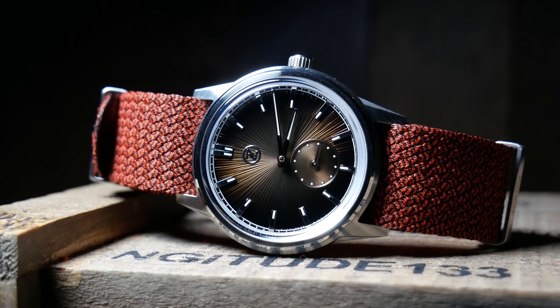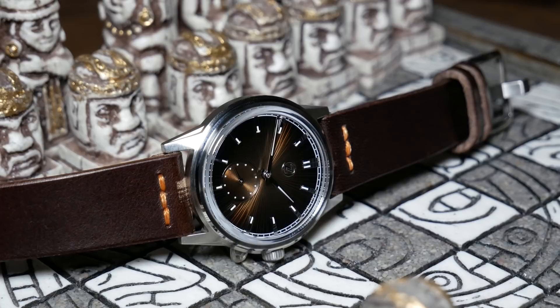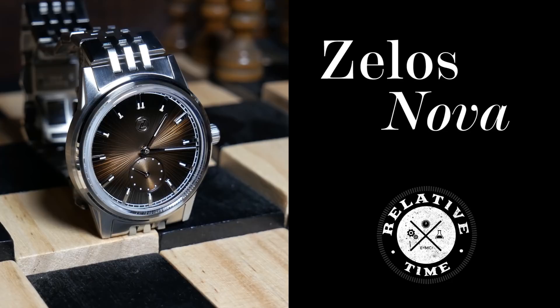I don't think it's any secret that Zelos has a loyal following, and I think their latest watch, the Nova, is more or less a love letter to those devoted fans, to give them a dress watch to complement their favorite diver. The Nova's been in development for quite some time now, and I personally think it's one of the more interesting releases they had planned for this year, as a lot of us watch geeks were just curious on how a design language that was developed on divers would translate to a dress watch.